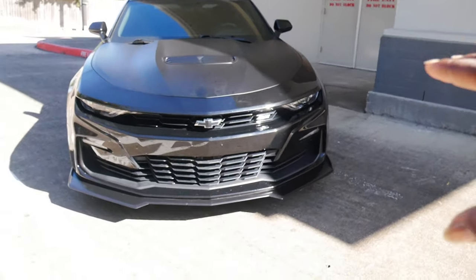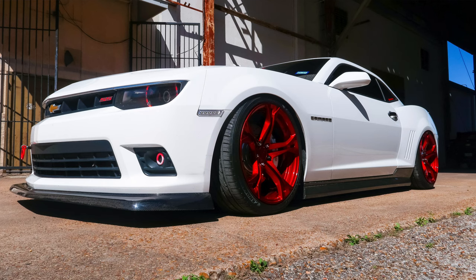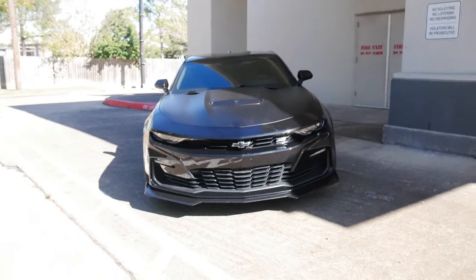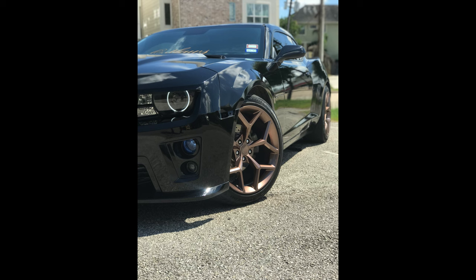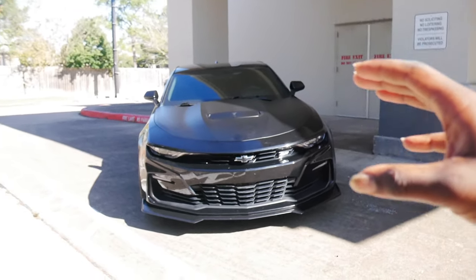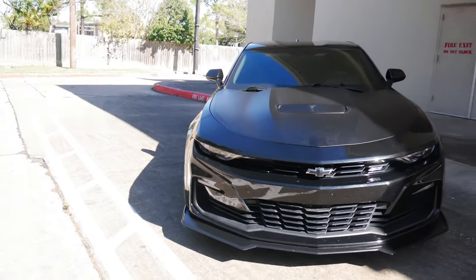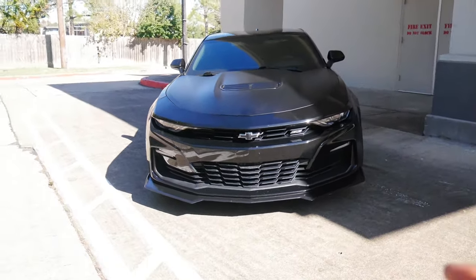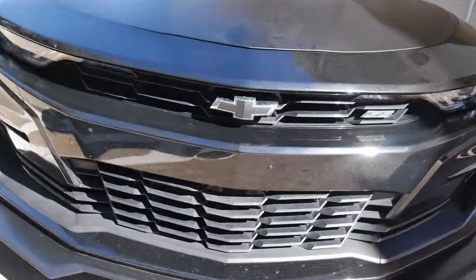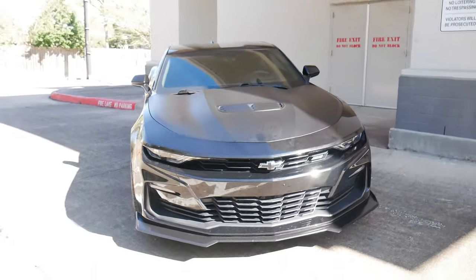As you guys know, in 2019 Chevy came out with the Camaro's refresh for the 6th gen models, just like they did with the 5th gen when they did the 14-15 years. The 16 through 18 were the original 6th gen models, and then they came out with the 19 through 21, which was the refresh. They actually did two refreshes because when they first came out with the 19, they had the Chevy bowtie in this part of the bumper, and everybody hated it — it was hella controversial.